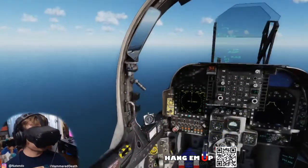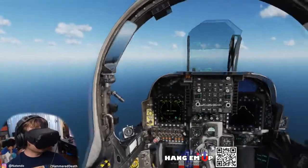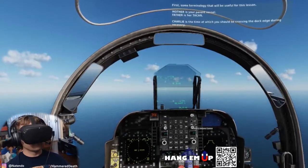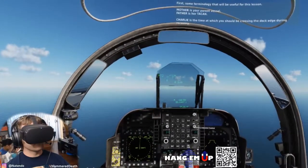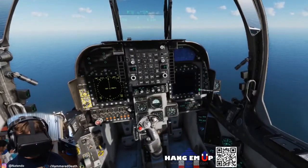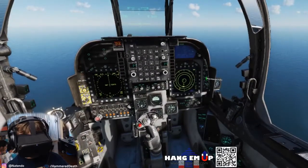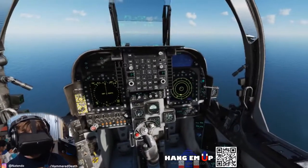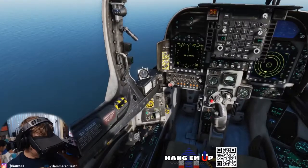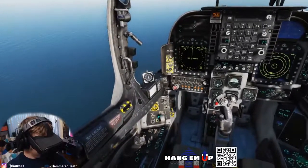For the recovery, we will cover the initial contact, delta and marshal pattern, and then the case 1 recovery itself. Some useful terminology: Mother is your parent vessel. The recovery time is when you should be crossing the deck edge during recovery. When coming back to the ship after a mission, you will first contact air traffic control and state your position with regard to father, altitude, lowest fuel state, and any remaining ordnance.